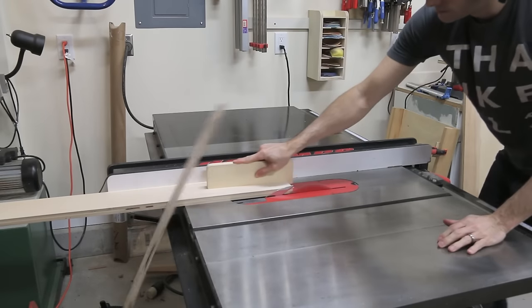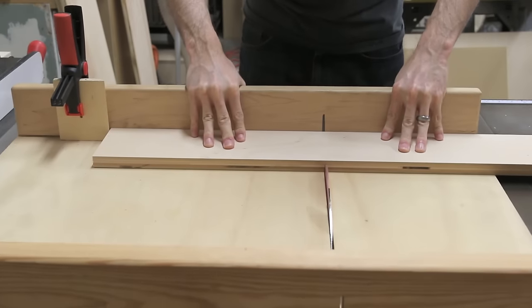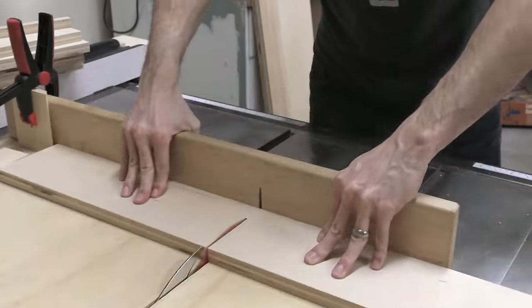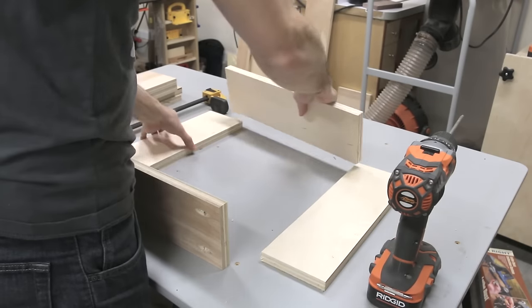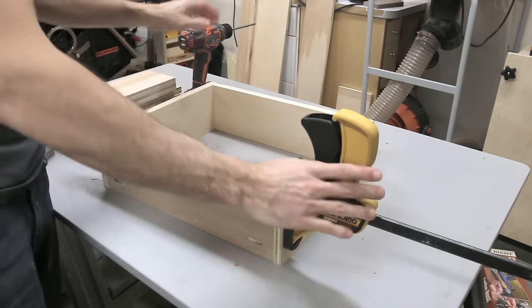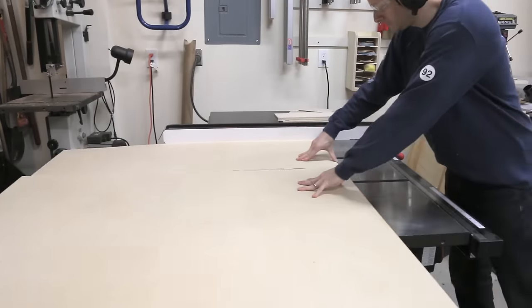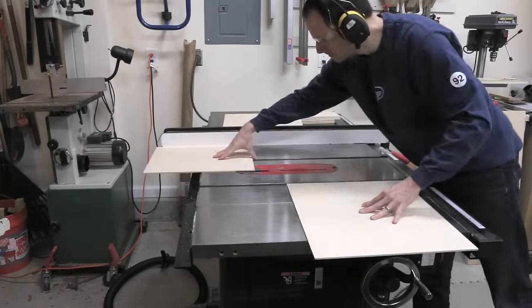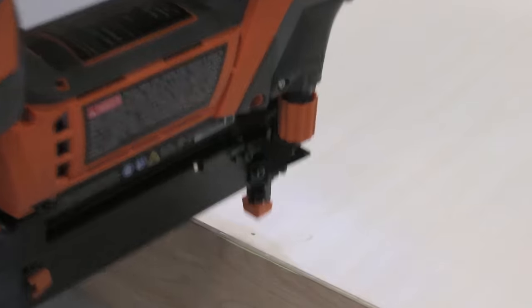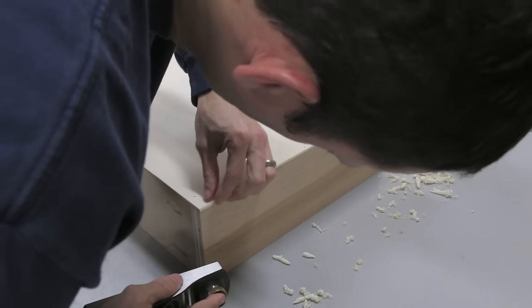Next, I started making the drawers. I ripped all the parts to width from three-quarter-inch plywood, then used my crosscut sled and a stop block to cut all the sides, fronts, and backs to size. I'm using a false front on these drawers, and the finished front will be from solid pine. I drilled pocket holes on the outside faces of the front and back of the drawers — after the false front is applied, you'll have completely hidden joinery. I sealed the interior of the drawers with two coats of shellac; it's much easier to do this now than when the drawer is finished. I cut the drawer bottoms from quarter-inch plywood, sealed one side with shellac, and then glued and nailed them to the bottom of the drawers. The secret with this method is you put a chamfer on the edge of the plywood — this makes the bottom panel disappear when you look at it from the side.